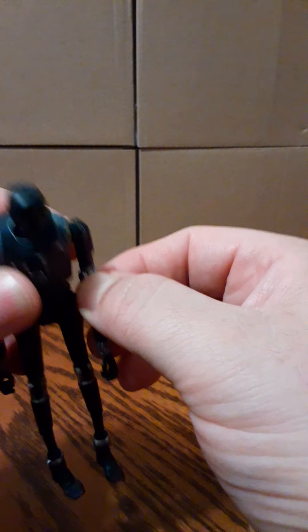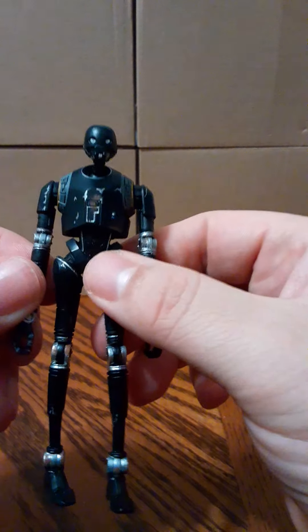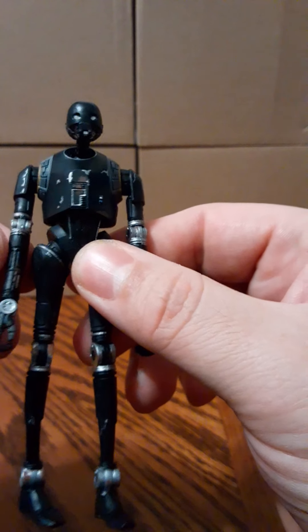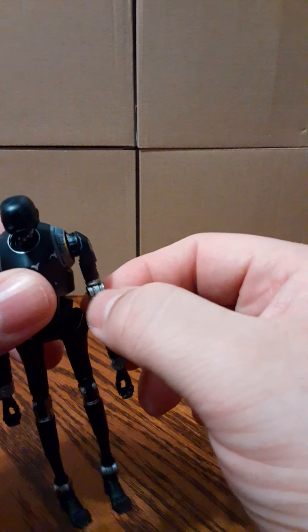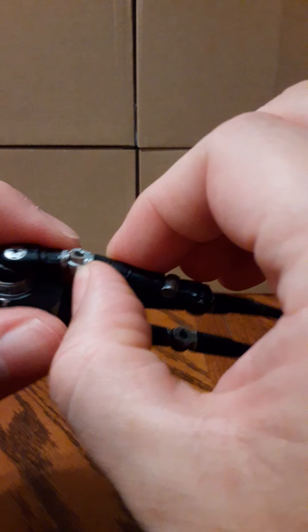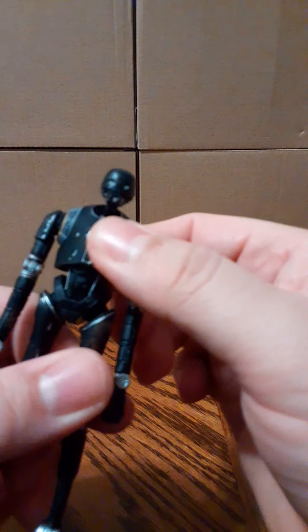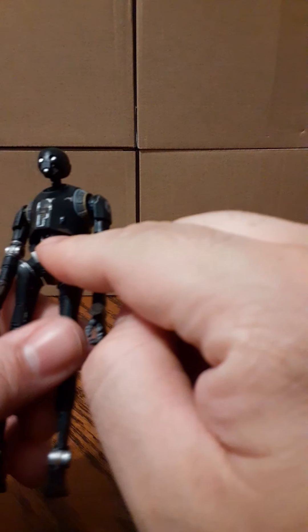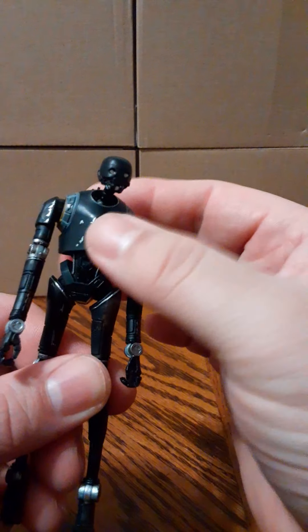It may be painted. I'm not going to force it, but it looks like there's a joint there for that to turn. Maybe I have to heat it up with a hair dryer for like three to five seconds to break that paint. I'm not sure why that's not working — I don't want to break the figure. There's some articulation here; it will spin 360 if you desire.